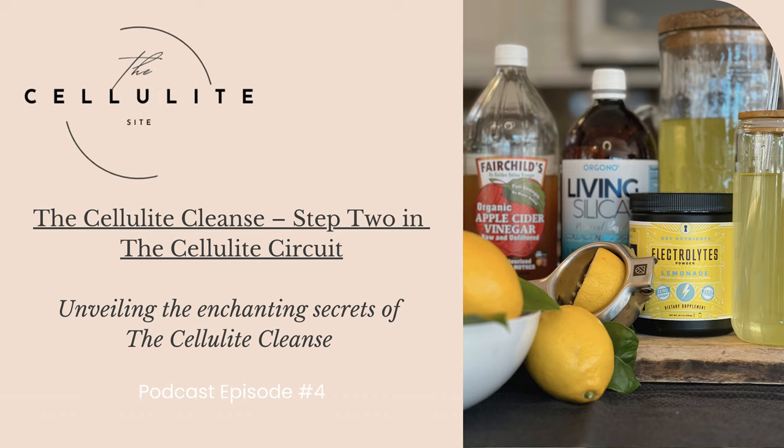So, my friends, if any of you would like to see improvement using the Cellulite Cleanse, I will add affiliate links to each of the ingredients and products endorsed in this podcast in the description below. I want to make it as easy and convenient for you as possible so you can get started right away and see all of these wonderful benefits. Try it for 30 consecutive days and please let me know the benefits you've experienced — I would love to hear from you. Be sure to go to thecellulitesite.com and download your free copy of The Cellulite Circuit to keep track of your progress. Thank you for joining me today, and if you've found value in this episode, consider sharing it with your friends, family, and colleagues.